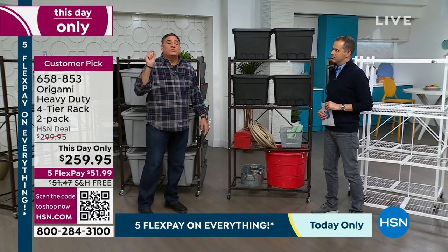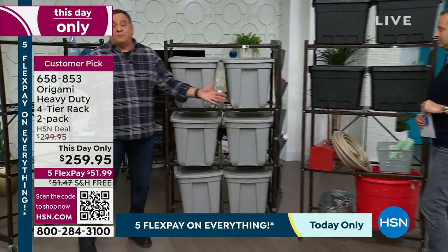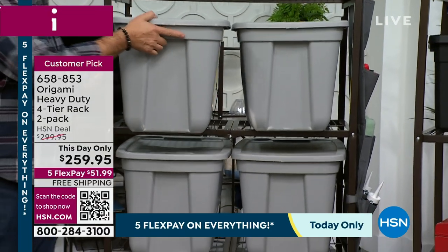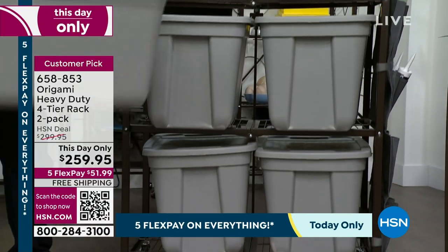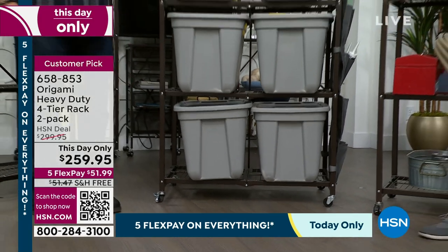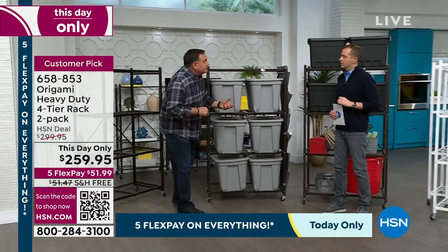If you have a storage unit, this will change your life. Get one or both of the Origamis, put them in there. These are full-size big tubs that everybody uses. This will change the way you look at that storage unit — not only will you be able to see everything and access everything easily without having to dig around.